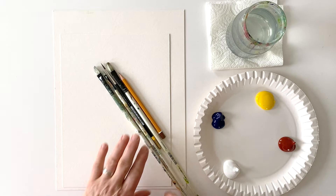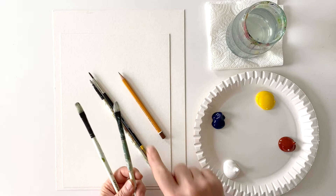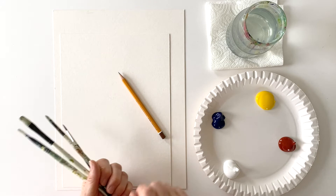Let me show you the material I'm going to use. I have four different brushes. This is a Filbert bristle brush number four, and this is the same one but I have cut the top as you can see. This is also a Filbert, a smaller one, a number one, and a synthetic brush number four for the very fine details.